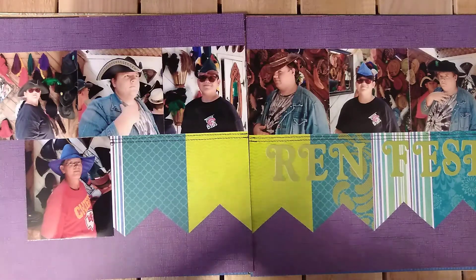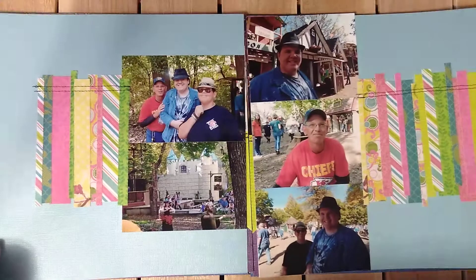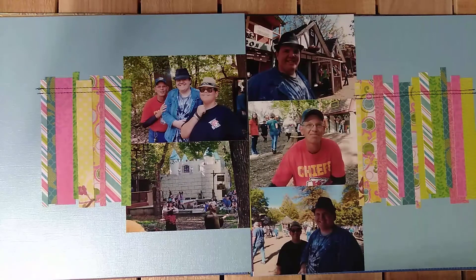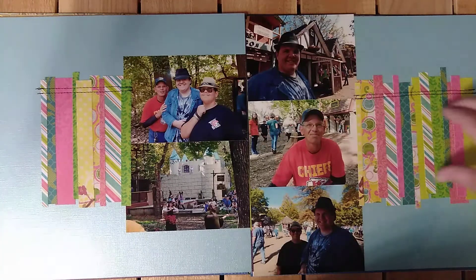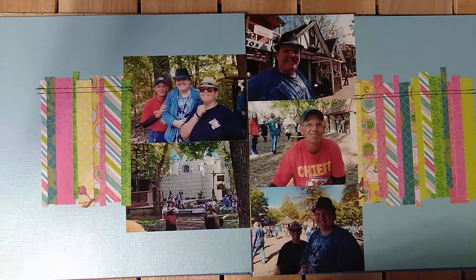Now this layout here is not completely done. I have a title and some embellishments that I bought for this specific layout and I cannot find them, so I'm on a mission to find them. But I really like how this turned out. Using up all those little scraps that you have, I think it looks really cool. I will incorporate the title right here and put the embellishments on there too.